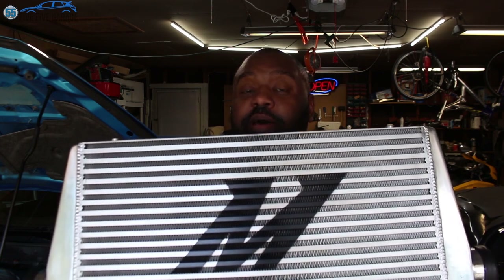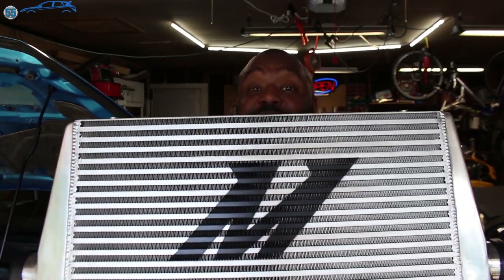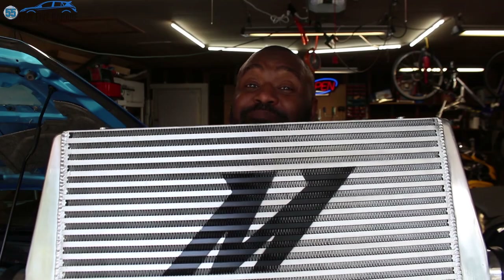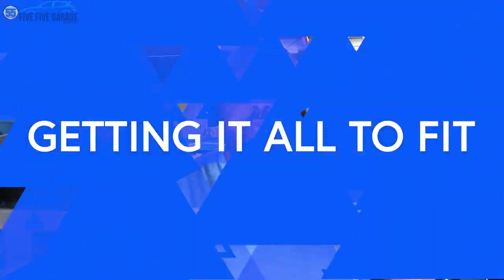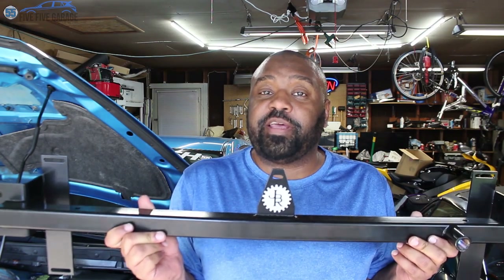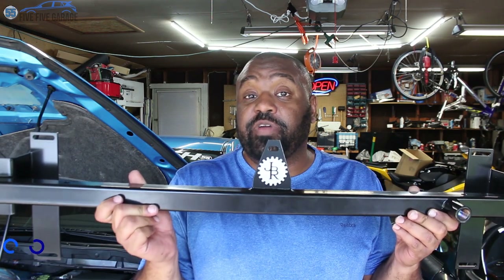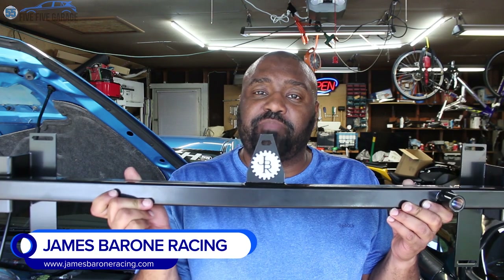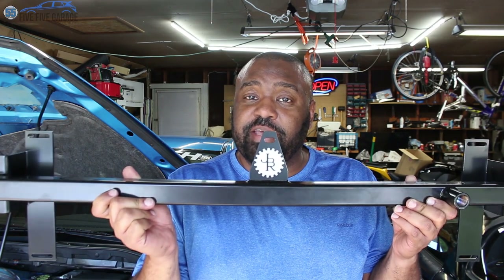When I get the old one out I'll show you the comparison sizes between the two cores. This one is much bigger, but that also means it's not going to fit with the stock crash bar, so I had to order a couple of other things. To solve the issue of fitting that larger intercooler core on the front of the car, I decided to get a crash bar from James Barone Racing. This bar is set up to be used with a Treadstone, but I'm going to see if I can modify it to fit my Mishimoto core.